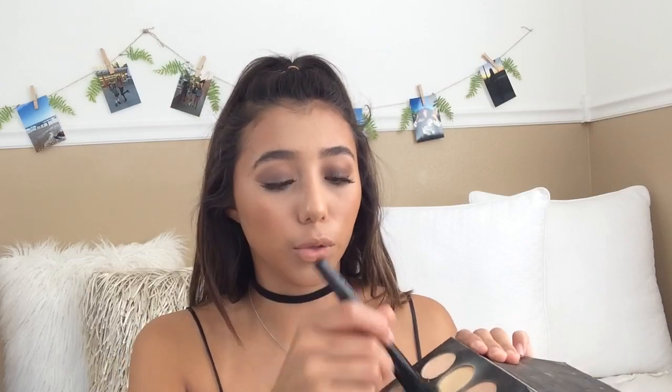I'm just gonna contour a teensy bit with my Anastasia contour kit and this little ELF mineral powder brush. It doesn't look like that on camera - it looks weird on camera, but it doesn't in real life. I'm just gonna swirl my brush and tap off a lot, because again I don't want to go super intense with a contour. To clean things up and sharpen my bronzing and contouring, I'm going to take my setting powder and bake underneath.